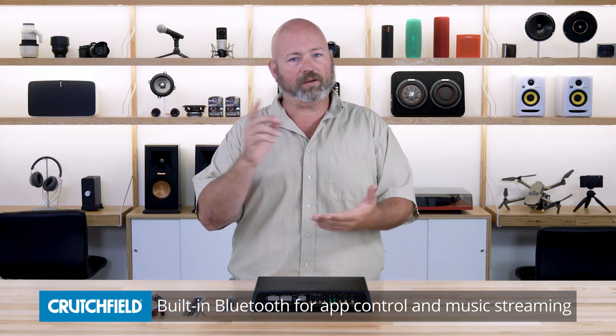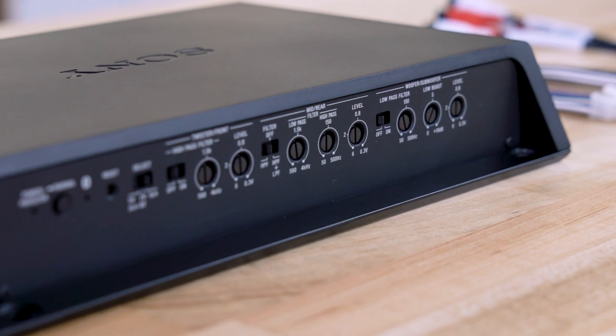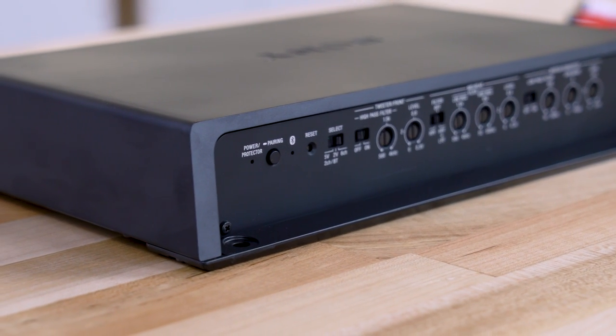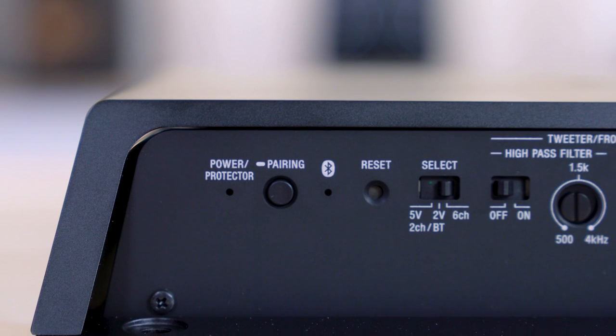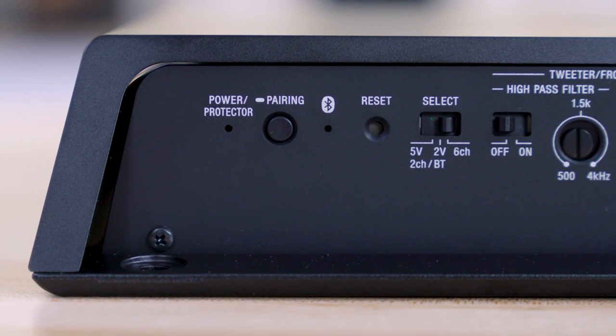In addition to that, it's got Bluetooth built in, and it can do a couple things with Bluetooth. You can download an app from Sony to control the amplifier and set it up, so you'll be able to adjust a 10-band EQ, adjust time alignment, as well as adjust fader and balance, and even just the volume level. And you can stream music into the amplifier using Bluetooth.